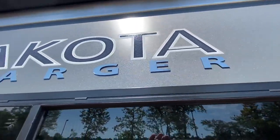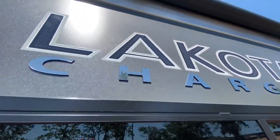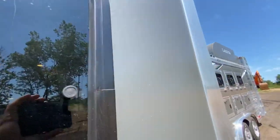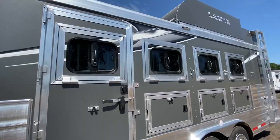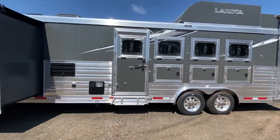Check out the new Lakota Charger logo with that raised lettering — that's a really nice touch. And check out the 2021 Charger Edition graphics package, it really pops.